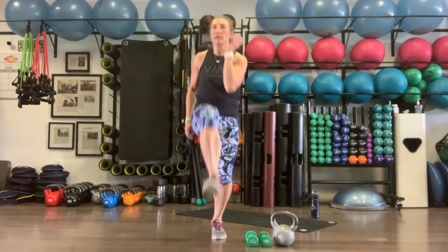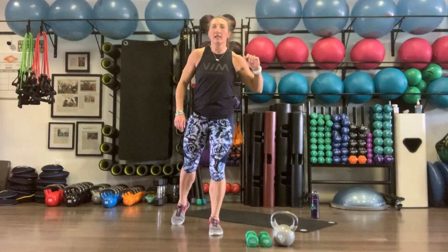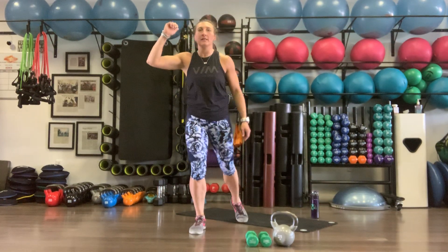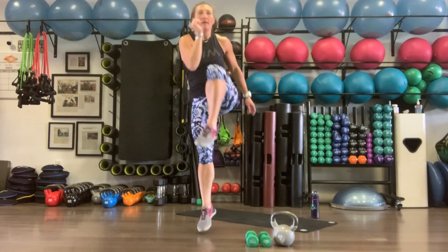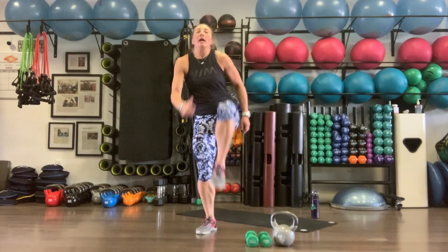Back to our skip-ups — crossing that knee, tapping back. Ten on the right side, then switching sides. Ten on the left. Lots of single leg stuff — stability and balance.